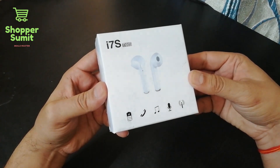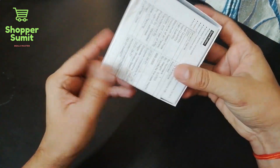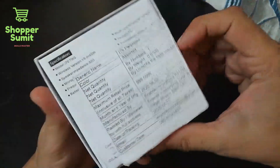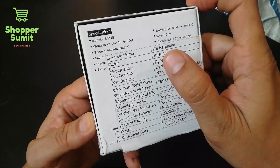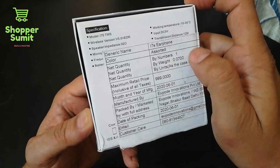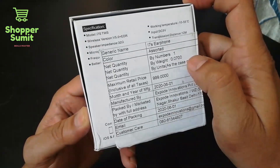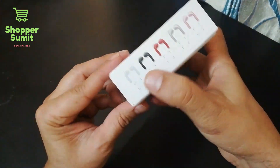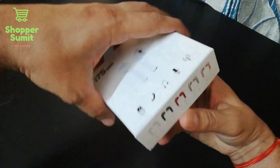First of all, the box is white. It is very good. The company's name is written on it along with the product description. It is an i7S earphone. The quality is listed, the number of products — one pair — and the date and colors are all written on the box.